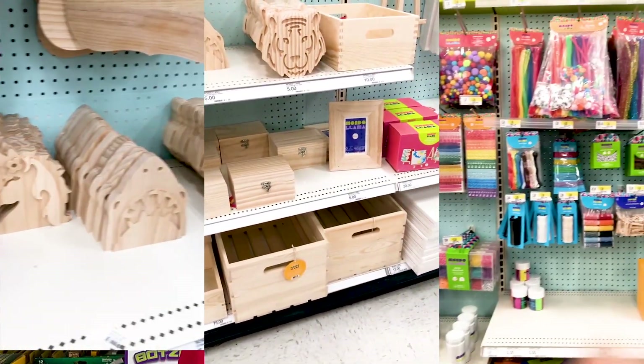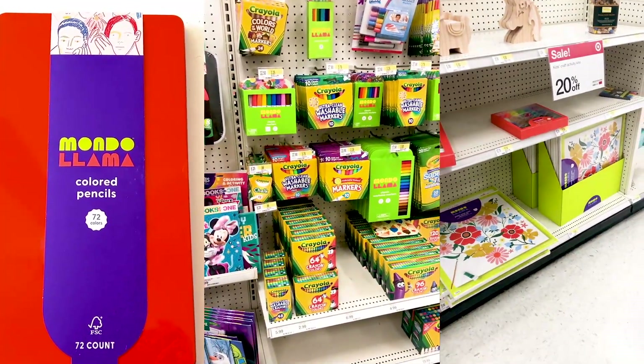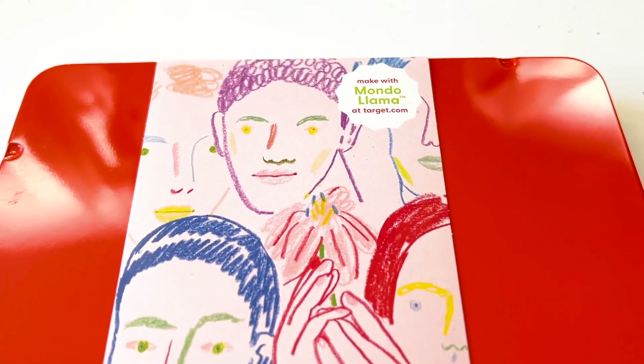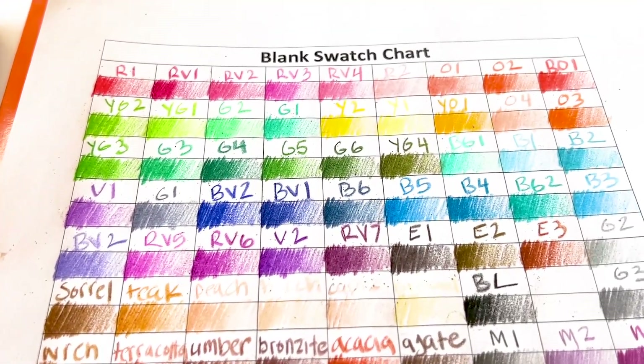One of the major problems with this line is that they do not label their colored pencils or their other supplies. The price point is a little high for not having names, because usually if you don't have names it means you're more of a kids art supply. But if you're a kids art supply, there's another issue: they don't have the AP symbol on the back, which shows that the product is safe for kids. They're not super cheap art supplies — they're kind of in the middle — and they don't have color names.